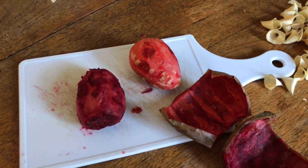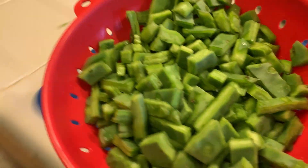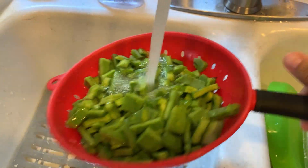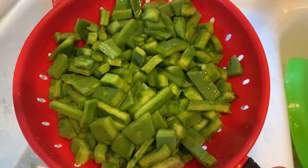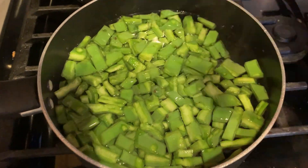Now let's make a cactus salad. These are the nopales, and we're going to wash them up really nice — make sure they don't have any prickly thorns in them. Then we are going to put them to boil. You want to cook them for a good 25 to 30 minutes.